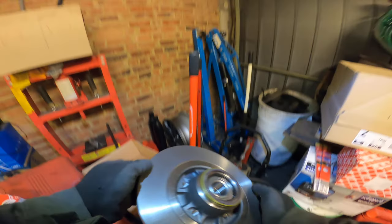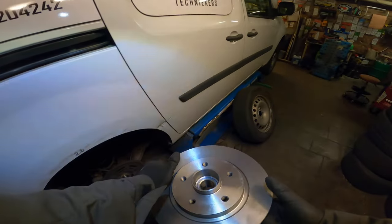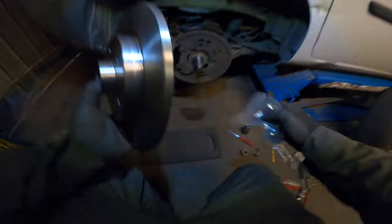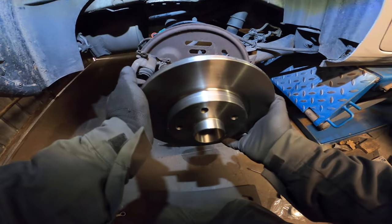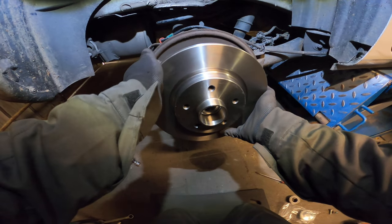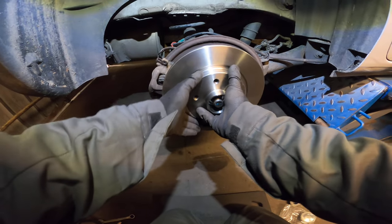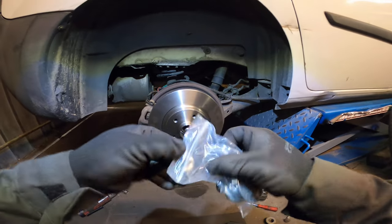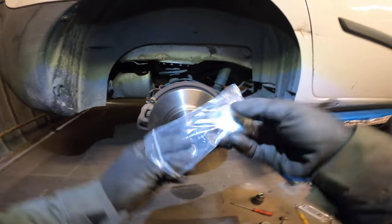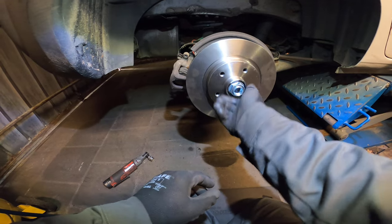Our new disc — we have to degrease it after installing it so we'll do that in just one second. And our new bolts and this guy. This one slides on perfectly. Look at it, isn't that nice and expensive.